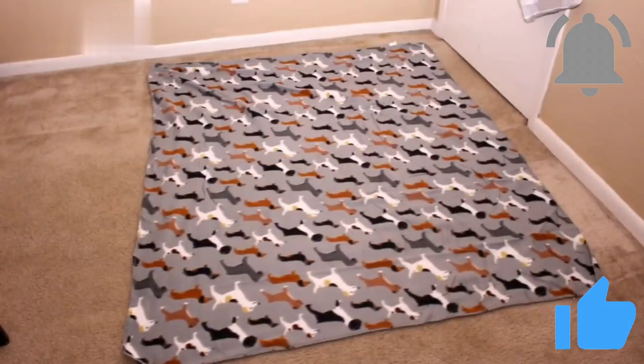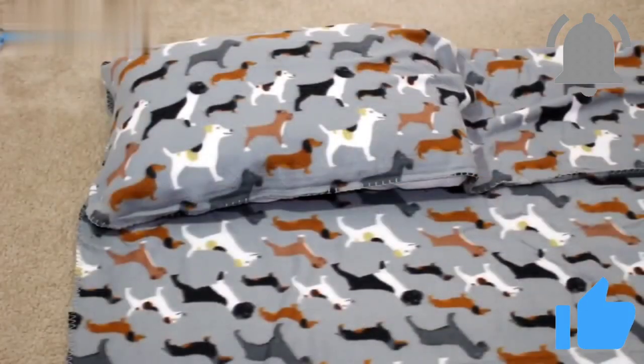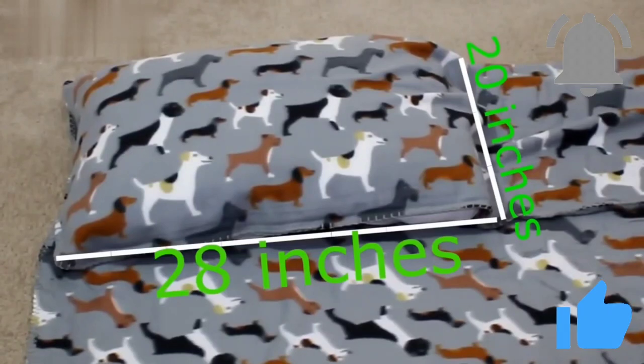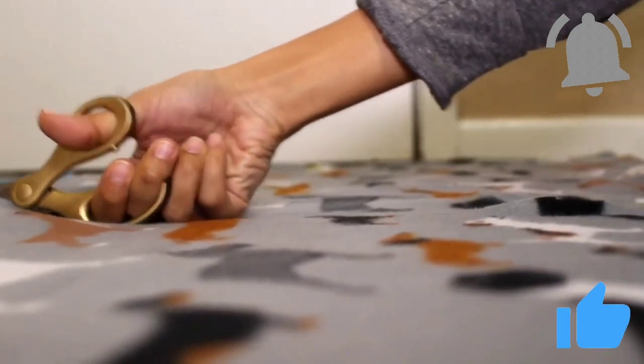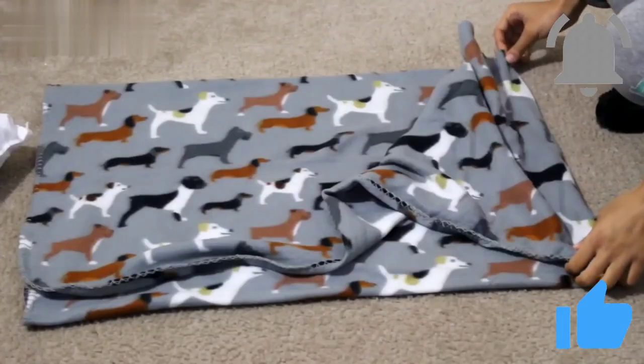To begin, lay your fleece out flat on the ground. Then put your pillow in the corner leaving about a one inch allowance for you to sew. Now you're gonna fold the blanket over the pillow — make sure the edge comes over far enough so that it basically covers the pillow completely. For a standard pillow it should measure 28 by 20 inches. Now we're gonna remove the pillow and cut down the side for the 20 inch piece, so your piece of fabric should end up looking like this. On the panel that's left you're gonna add 10 inches and cut off the excess.